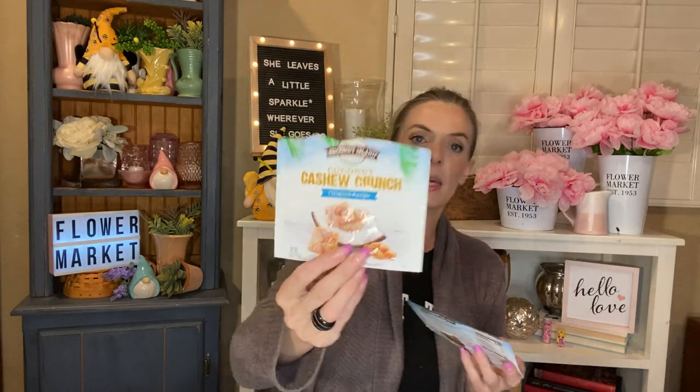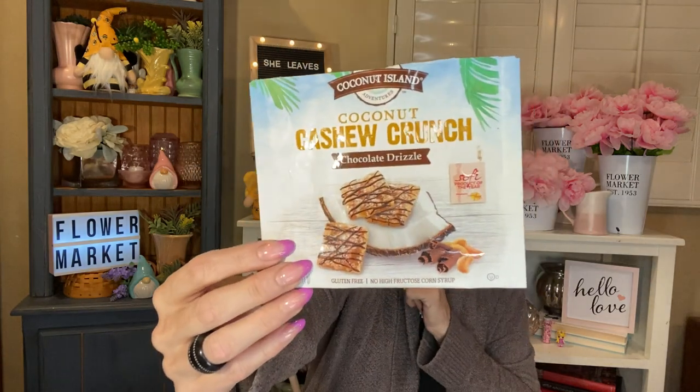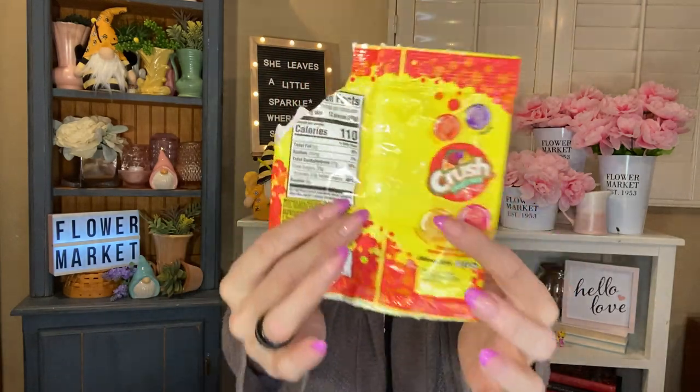I have a pile of snacks here. We went through two of the Coconut Island cashew crunches — the original recipe and one with the chocolate drizzle, which was my favorite. So, so good. I had a thing of the Sour Patch Kids Crush Fruit Mix — you get 3.6 ounces in here and they were pretty dang good. You got grape, orange, strawberry, and pineapple in Crush flavors. Pretty yummy. I don't know if I'd get those over regular Sour Patch Kids again because I really love my regular Sour Patch Kids, but those were tasty.